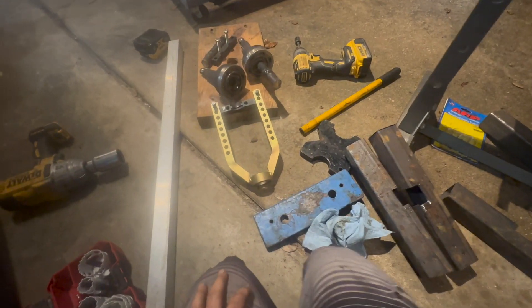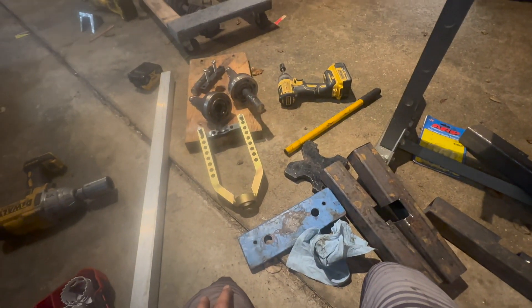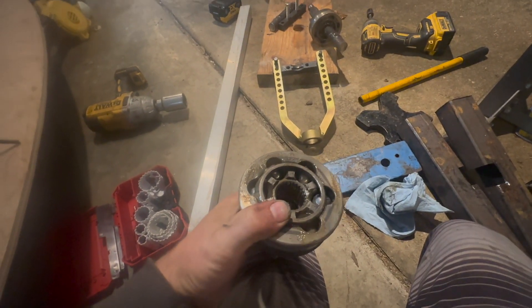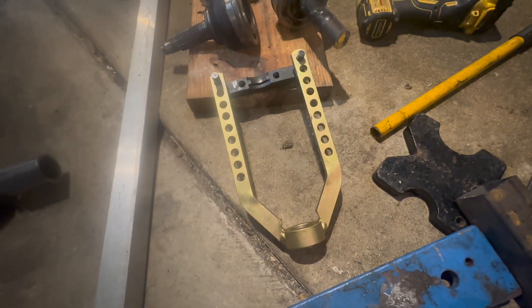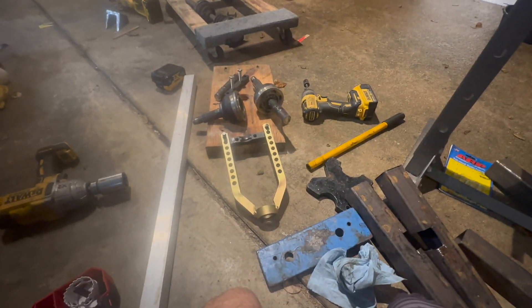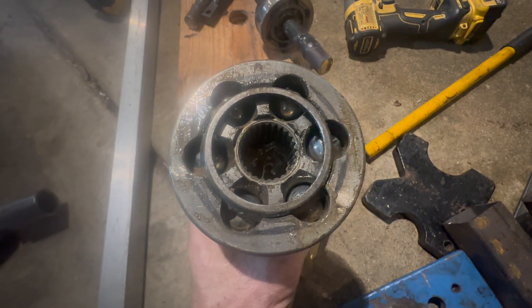Now we're doing the turbo axle CV joint removal. I've had a heck of a time trying to get this off the shaft. The instructions say you just take a piece of wood, put it in the inner part, and bang with a hammer and it pops right out — that was not my case. It was very difficult. I tried a three-pound sledgehammer, that didn't work. I bought a universal CV joint tool remover — that didn't work and actually started messing up the threads on my axle, so I had to stop. I bought an air chisel — air hammer — and that didn't work either.